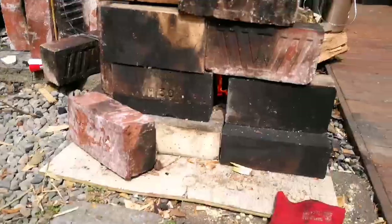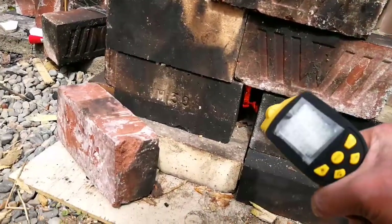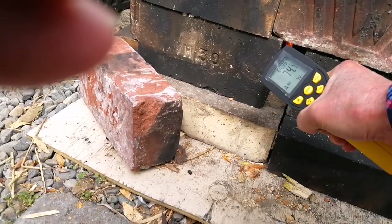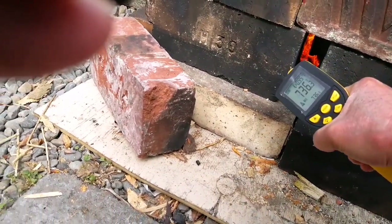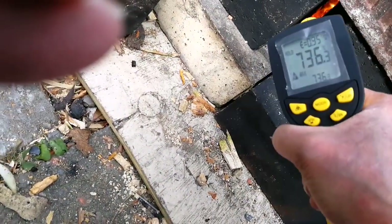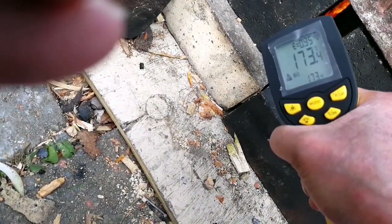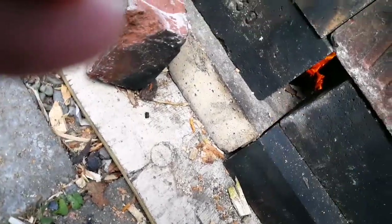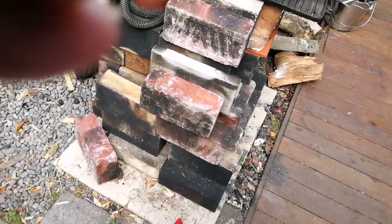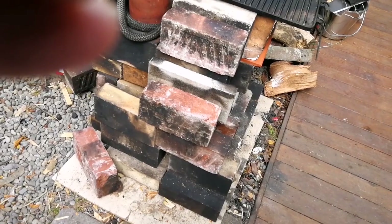35 minutes into the burn — let's see what we're getting. 736 degrees centigrade. I'll probably have to give it another half hour or so and see.